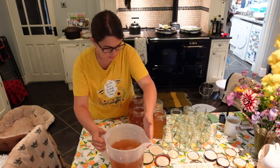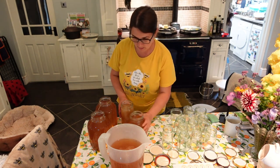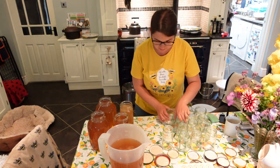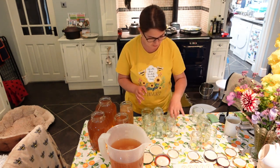We've got two huge quart jars, and then we've got another just-over-three-liter jar, and we're going to fill these small jars with our honey.